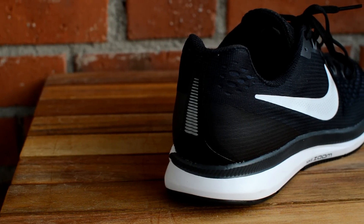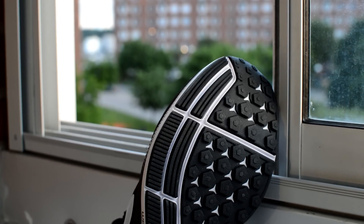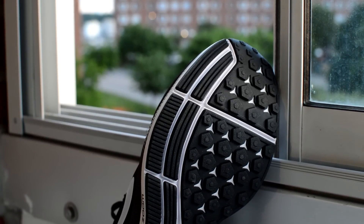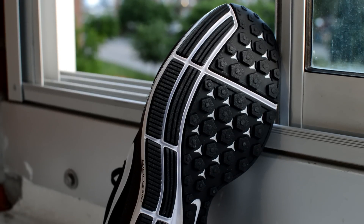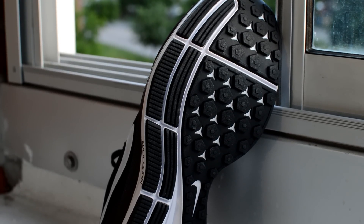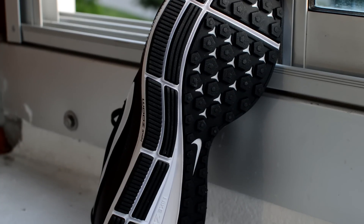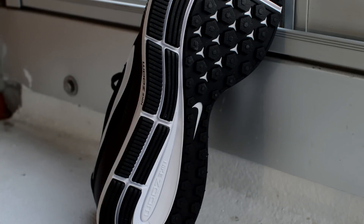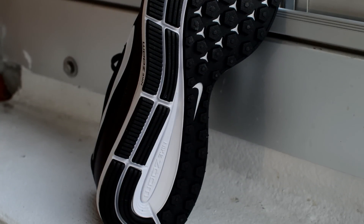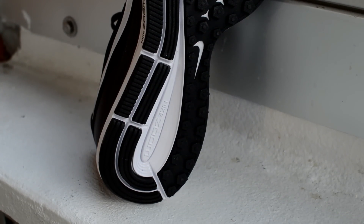Many new Nike running shoes have gotten a new undersole, but the one on the Pegasus has stayed the same — and I'm glad. This undersole has tons of rubber, unlike the Vermeer 12, which is good for durability and grip. Plus, gravel won't stick as easily into the undersole as on the Lunar Epic and Illumic light. It also doesn't squeak like crazy while walking indoors like the Nike Vapormax. This is by far my favorite undersole that Nike has to offer — it just works and there's nothing to complain about.